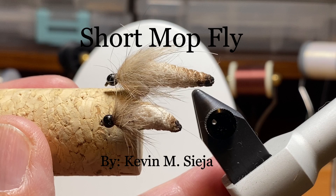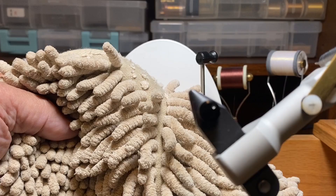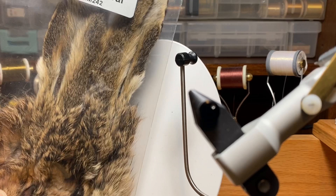Hello. Today I'm going to tie for you what I'm calling the short mop fly. The water is low and clear here in western Pennsylvania, and it's getting a little warm out, and we have to adapt. So I'll talk more about the adaptation as we tie the fly. We're going to do this on a TMC, size 12, 24-57. I'm going to add a black bead for a head and a little weight. And it is going to be tied from one of the strands from those mops that you're all familiar with by now, I'm sure.